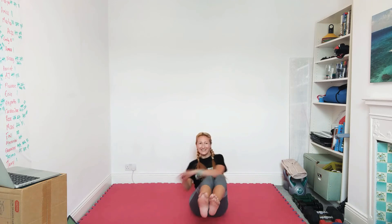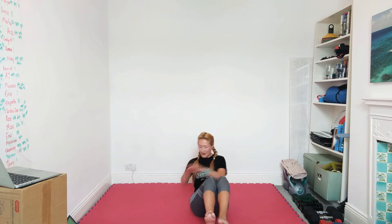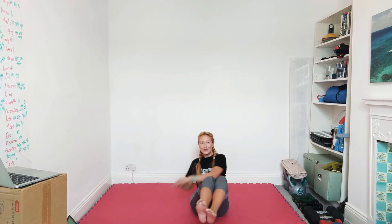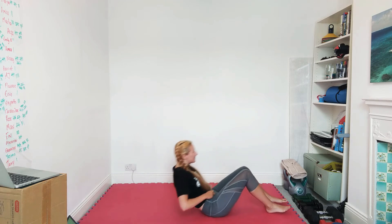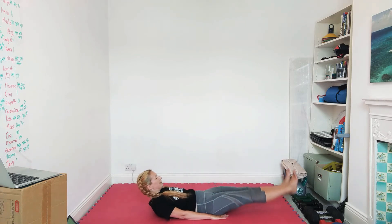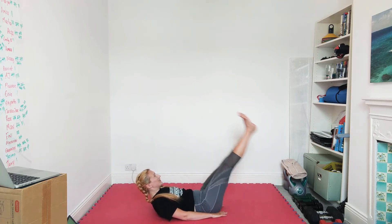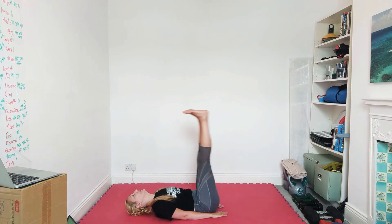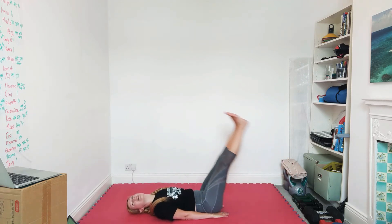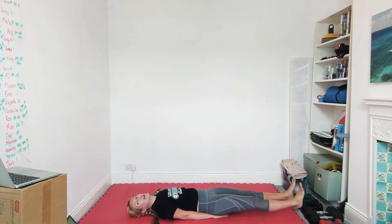Ten seconds — we're going to finish this round with leg raises. Remember those feet won't touch the floor. All right guys, lie yourselves back, sit on your hands if you want to. Do not let those feet touch the floor — you know the drill. Fifteen seconds.